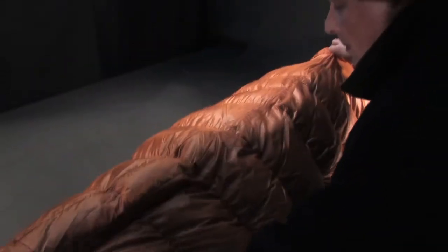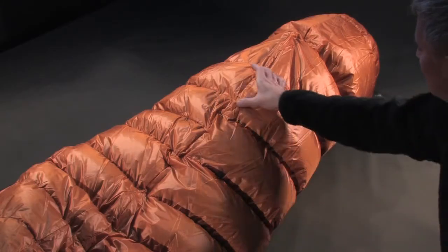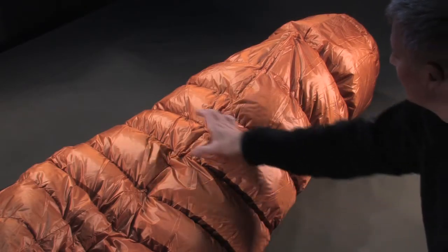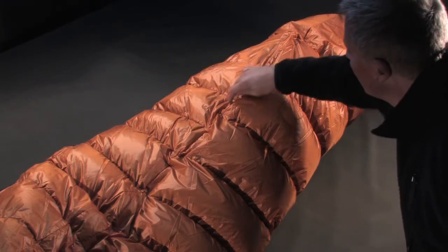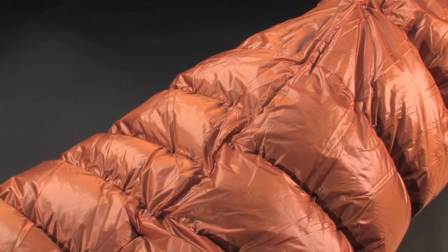In the knee section, as the legs are bent, a specific feature is built in to keep the knees perfectly protected. Two large compartments on the back of the knee correspond to three smaller-sized closed compartments with a higher down density, preventing the down from shifting.